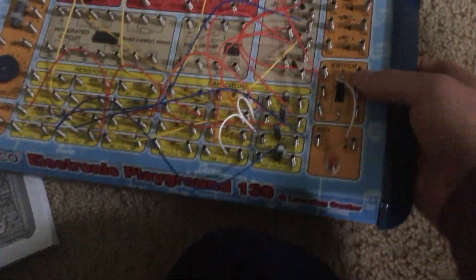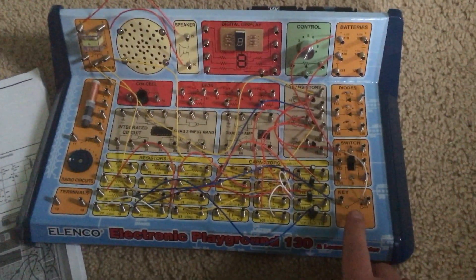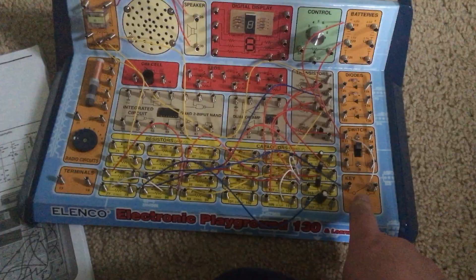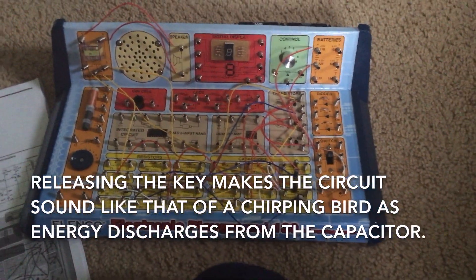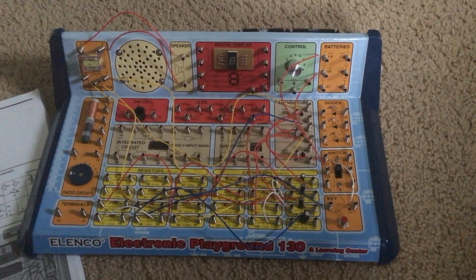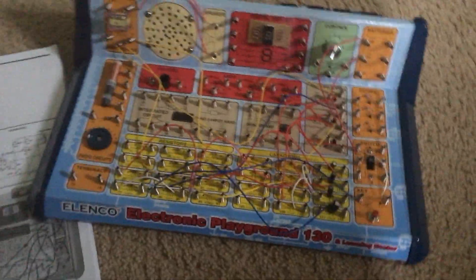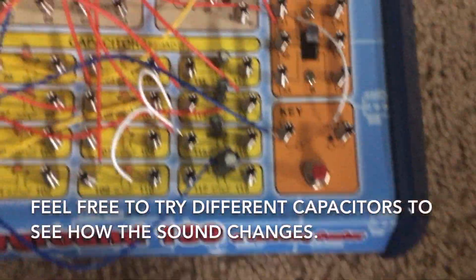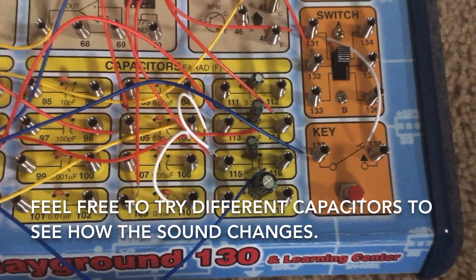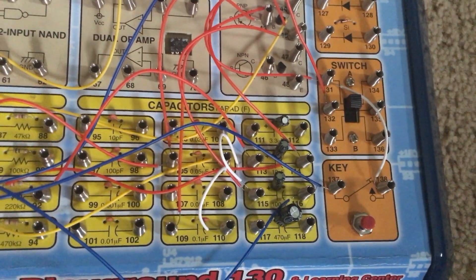Experiment two is the chirping bird. We will have the slide switch turned on and then push and hold down the key. When we let go of it, the circuit will make a chirping sound like that of a bird. We can also try different capacitors to see how that affects the sound and duration of it.